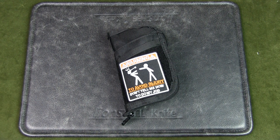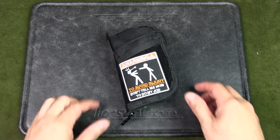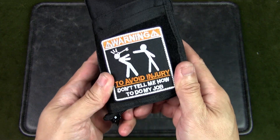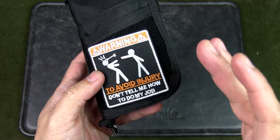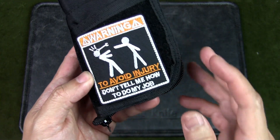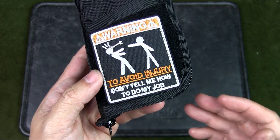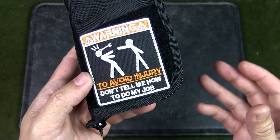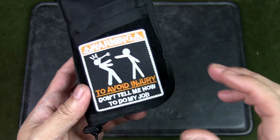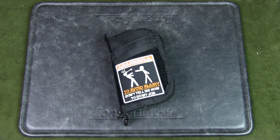You might have already noticed the morale patch on the front of the pouch. I have different morale patches for my different pouches to distinguish them and also just for a bit of levity. This one is telling the reader to avoid injury and don't tell me how to do my job — there's a legitimate reason for that because my job is so complicated it might give you a headache, and honestly I don't know what I'm doing half the time.